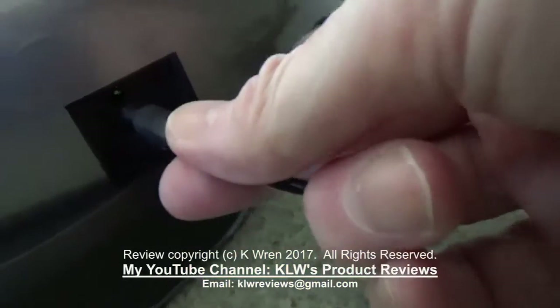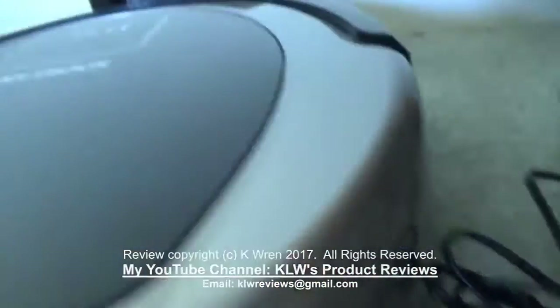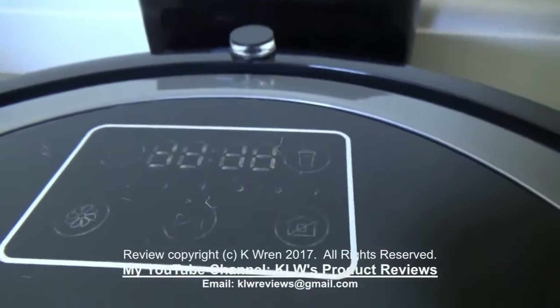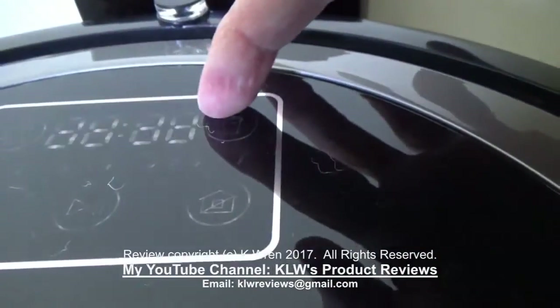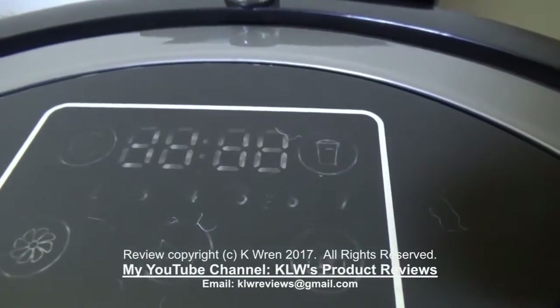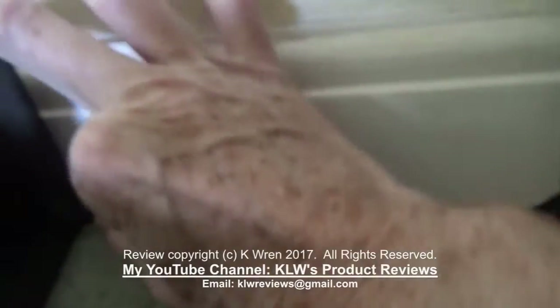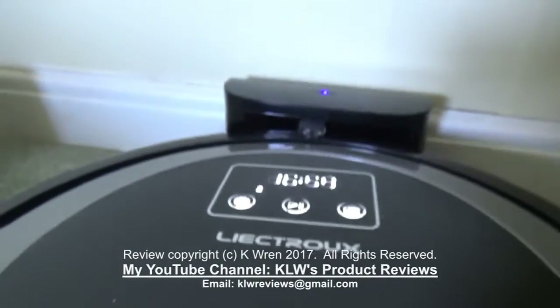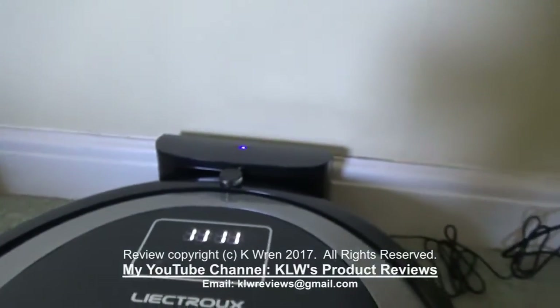Charging can be either by plugging it in direct for use in a manual mode — and there's always a voice prompt that tells you what stage it's at. It's got four bars flashing here which shows it's almost fully charged up to 100%. Alternatively you can charge it via the dock, the charging port, and this is used mostly when it's in the automatic mode with scheduled cleaning.